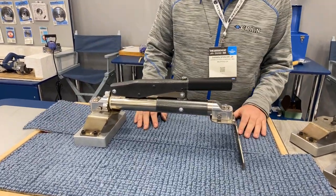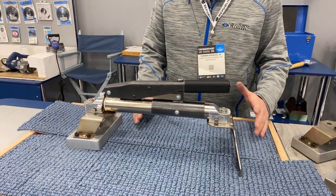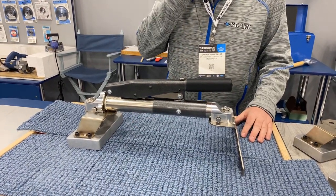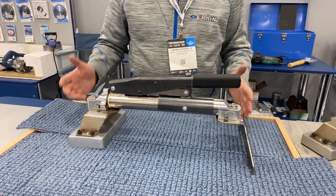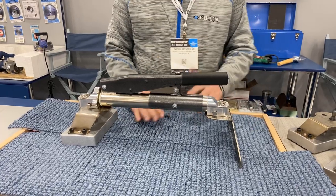Darwin Spencer here with Crane Cutter Company at the 2022 Surfaces Show, showing the new Crane 515. This is our mini stretcher. It's going to do a couple things for us — it allows us to stretch in rooms and also manage and manipulate seams for seam repair.